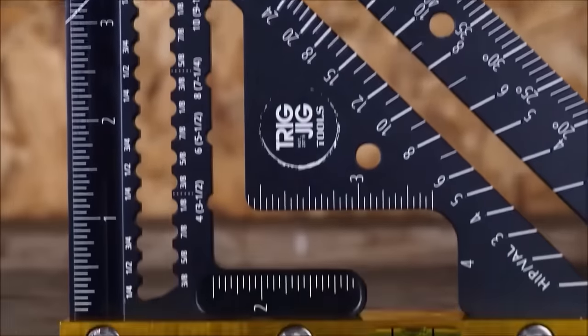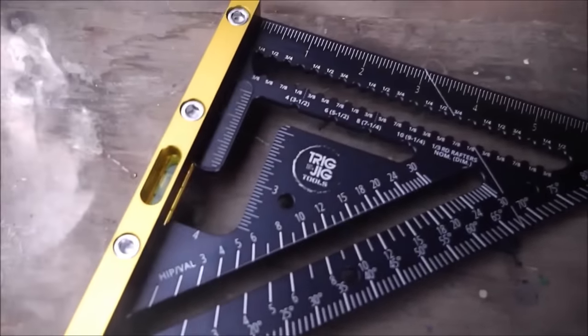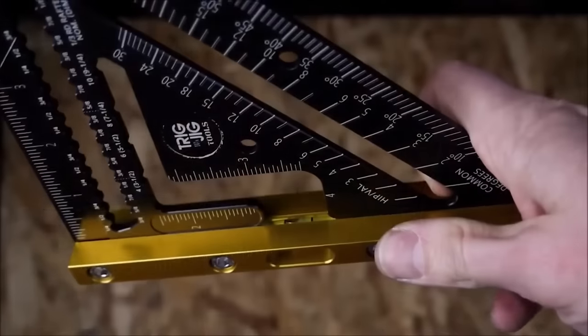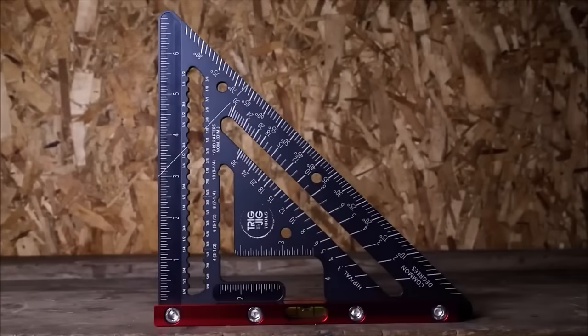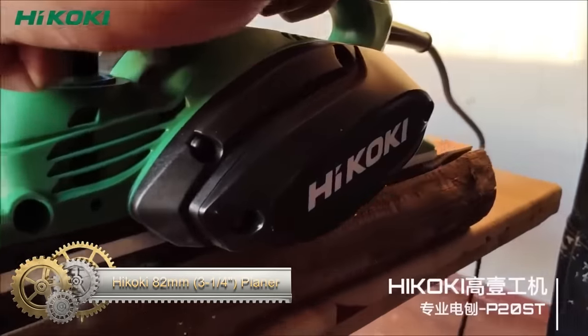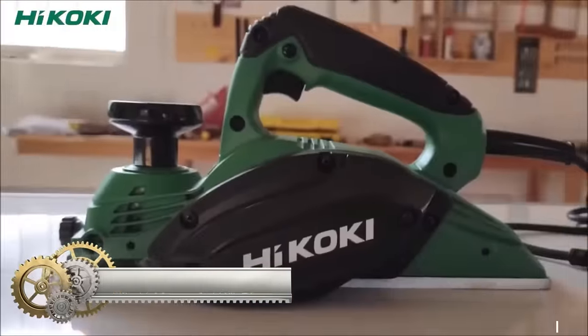Trigjig also offers an adjustable version, the RSA-7-adjustable LE rafter square, with additional features for marking different rafter cuts.